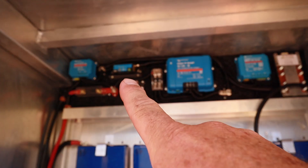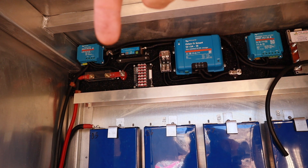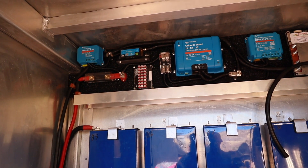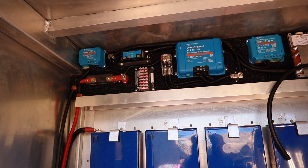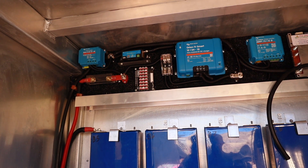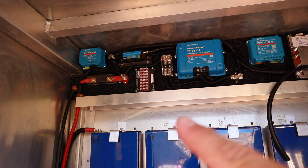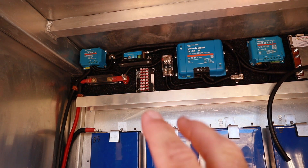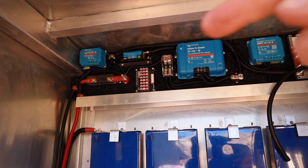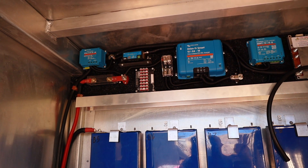Once you come out of the shunt, which is on the left-hand side, I've taken it to a distribution post right there — and that is essentially our finished negative post for the battery. If you were to buy a lithium battery from a shop, it would have a built-in balancer and BMS, and all you'd see is two terminals — a positive and a negative. So essentially, this is my positive here and that's my negative there.